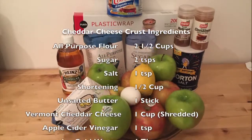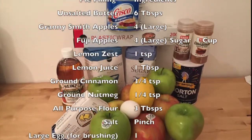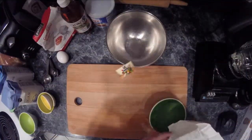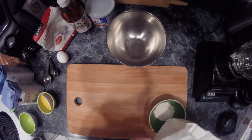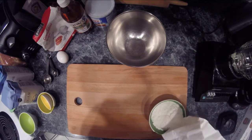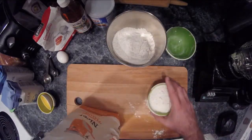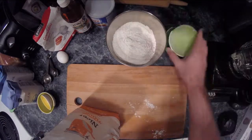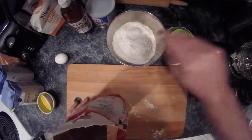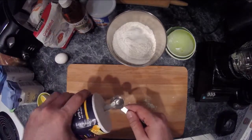As I've done before, I've split the ingredients into two lists. The first is for your cheddar cheese pie crust, and the second is for your apple pie filling. You're going to be making your pie crust first, and that starts with combining two and a half cups of flour, as well as two teaspoons of sugar, and a teaspoon of salt. It's good to put all of those dry ingredients together, putting them in either a food processor or, in my case, an upright mixer to get them all mixed together to really get the dough for your pie crust.